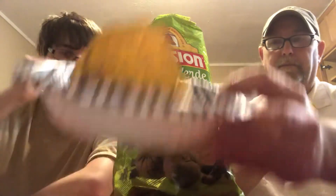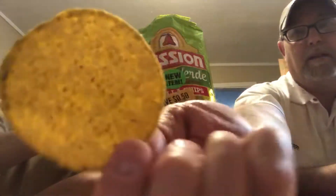They're very thick chips — I'll show you. I gotta try these with some hot sauces too. See, they're very thick. I don't know if you notice the color — they're kind of brownish. How would you describe that? Like toasted?